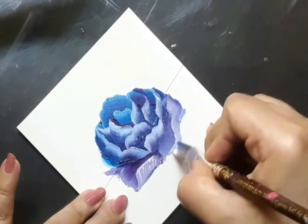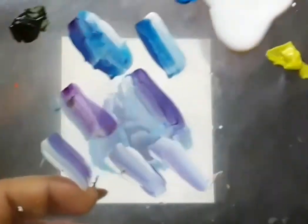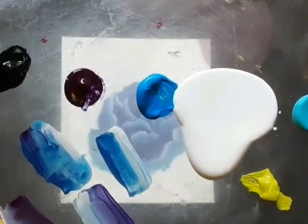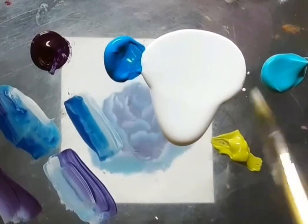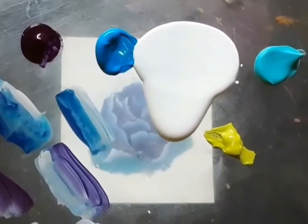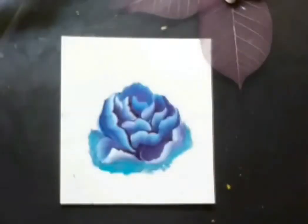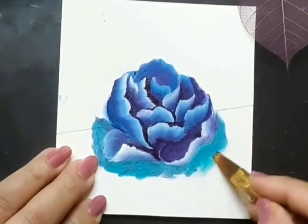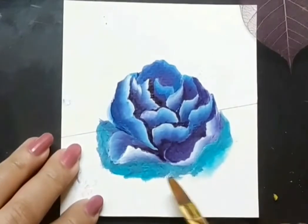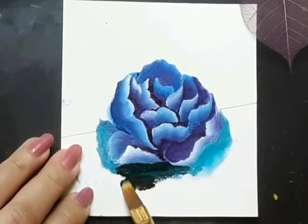Once I am done with the floral part of the painting it's time to move on to chapter number three — adding foliage to the painting. Here is the palette: deep green, deep magenta, light blue, white acrylic, aqua green, bamboo green and olive green. I am loading my flat brush number 6 with deep green, olive green and a bit of white. I then pick up flat brush number 4, load it with a bit of aqua green and thereafter deep green, and just color around the edges of the flower painting. This helps to bring the flower to the foreground.